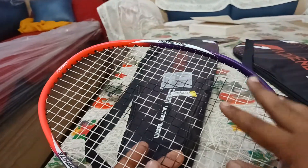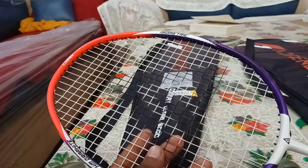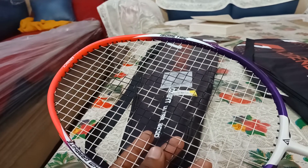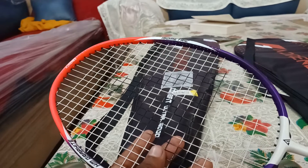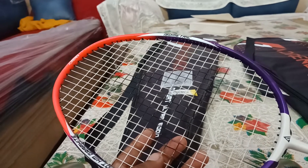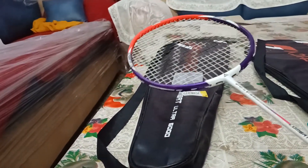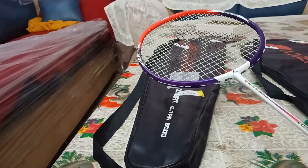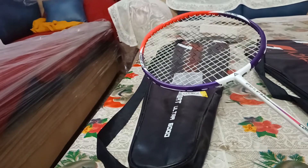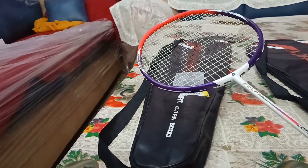The string tension you can put is 28 to 30 lbs. My personal suggestion would be to go for 26 or 27. The reason is that if you go for 28, the string tension will be good but the life of the racket will degrade. If you are buying this racket you're likely a beginner, and beginners should look for durability — going for higher tension may cause you to lose your racket sooner.